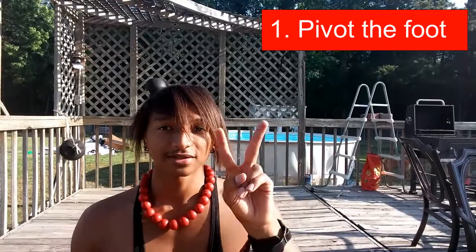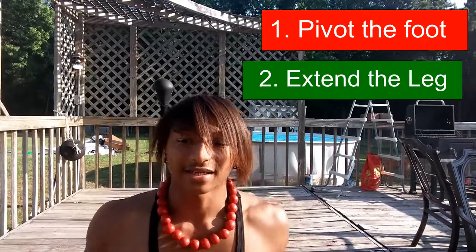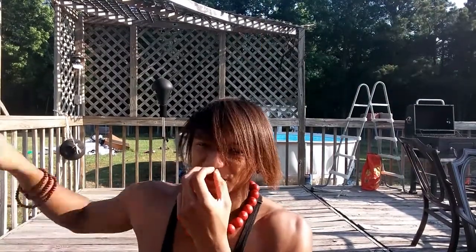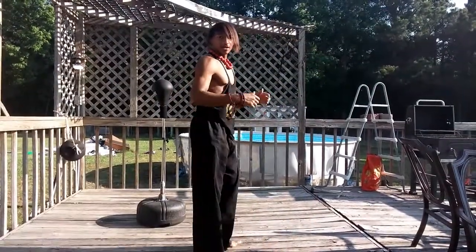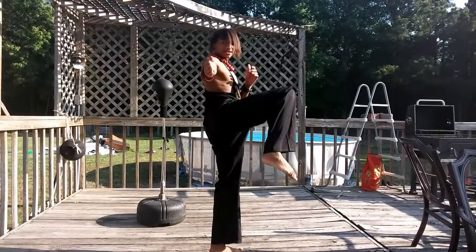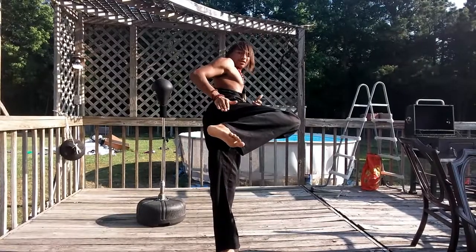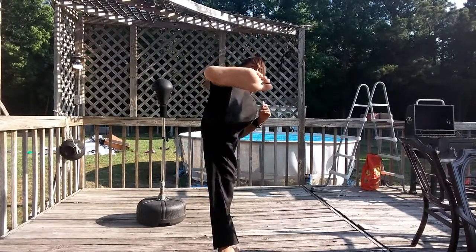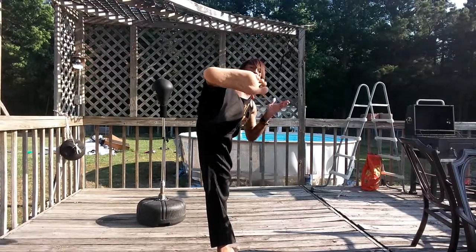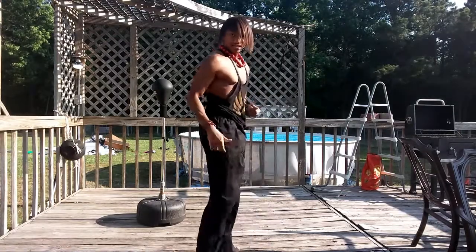The steps to remember are easy. One, you need to pivot the foot. Two, you need to make sure you extend the leg out. When you do your sidekick, it's not going to be at an angle — unless you're fighting multiple opponents. For a sidekick: lift up your knee, face your direction, pivot, and your heel is going to be lined up with your hip — or in this case, the buttocks. Extend your foot out until your leg is in a line, then recoil back. And that's it.